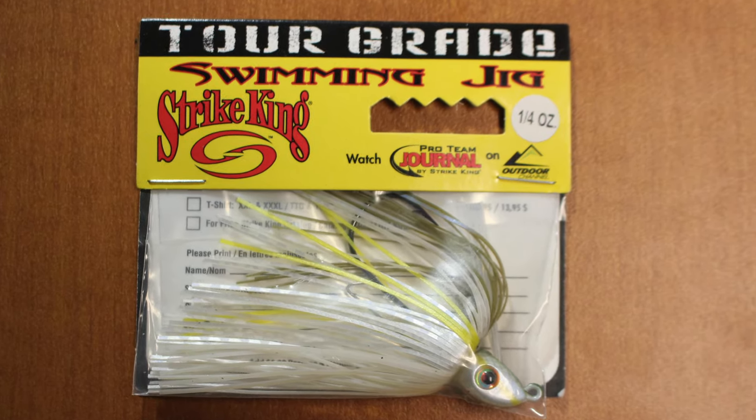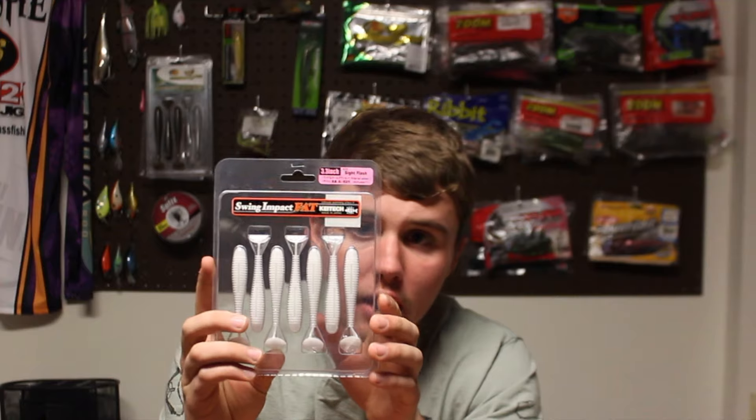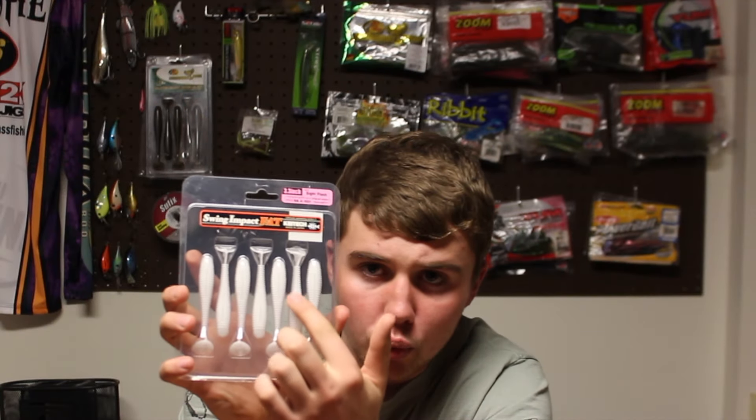These next two purchases go together. This is a swim jig made by Strike King in a shad color — one of my go-to swim jigs. I sometimes get the bluegill color as well. And this is what I'm really excited about: a 3.3-inch shad colored Kytec swimbait. I haven't used these before, but I've seen a lot of good feedback on them. They're really ribbed, so when fish bite onto it, it'll feel more realistic and won't slide out of their mouths.